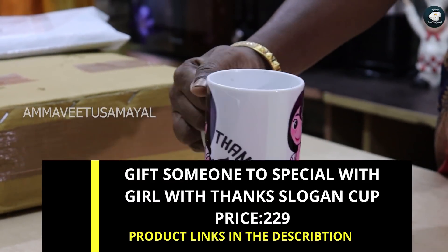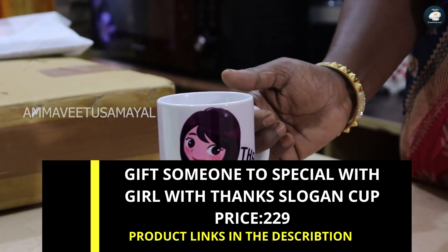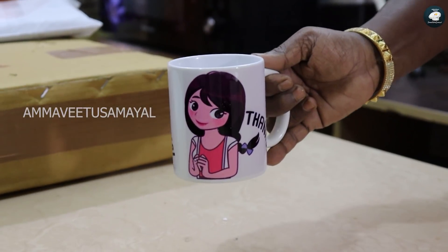This is a Suprana cup. We have a gift for this one. This rate is $220.